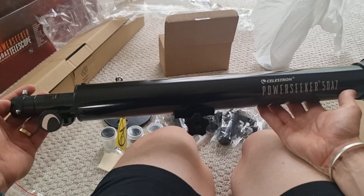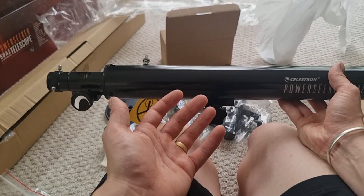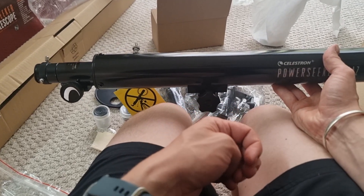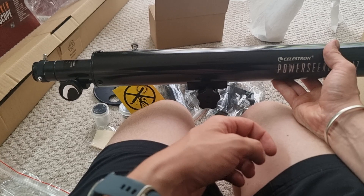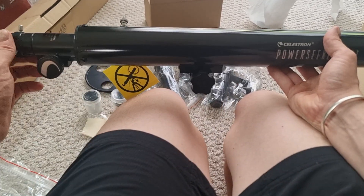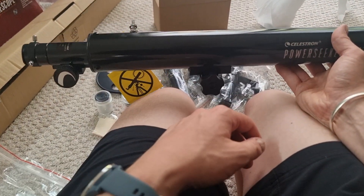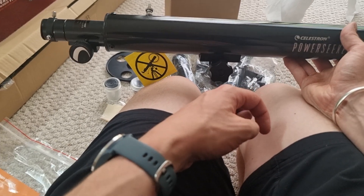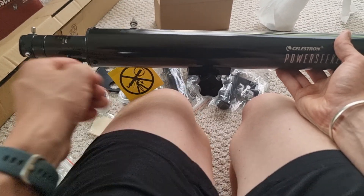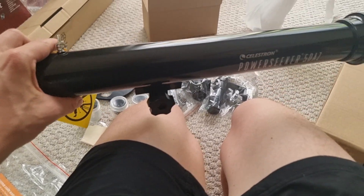So that is the Celestron PowerSeeker 50AZ. Hopefully this video has given you a better idea of what you get included and what it looks like. It's one of the go-to beginner telescopes for getting into astronomy and stargazing, it's brilliant for kids, and it looks incredibly easy to set up — 20 steps, no complicated tools needed. This looks like an optimal buy.